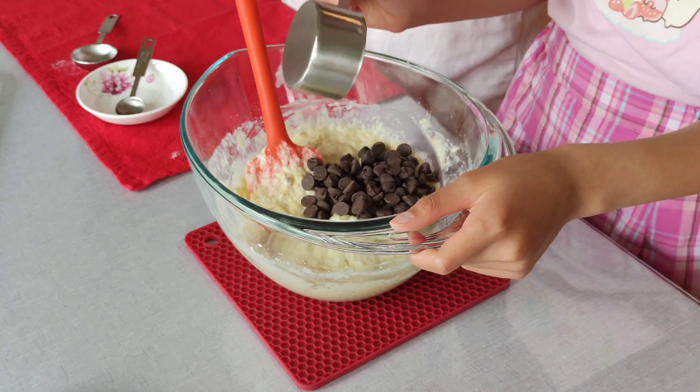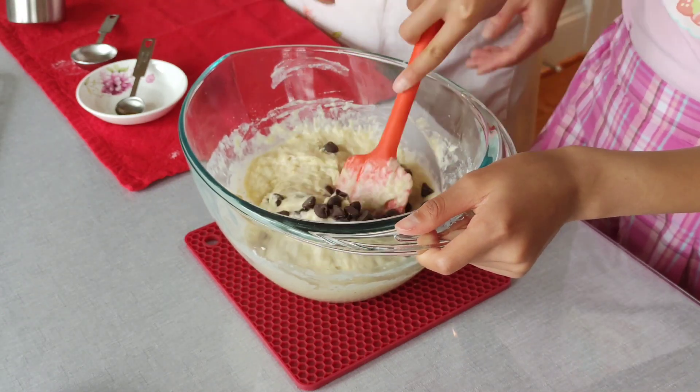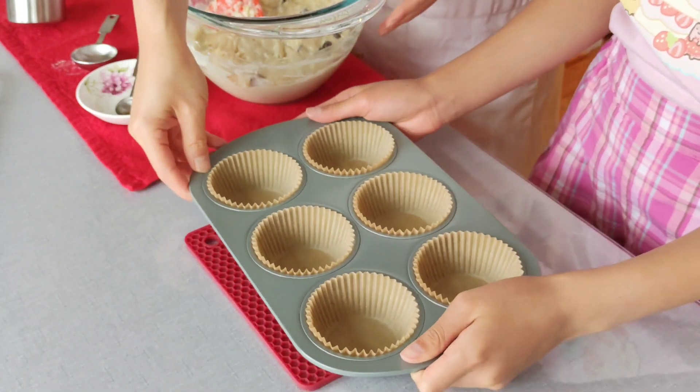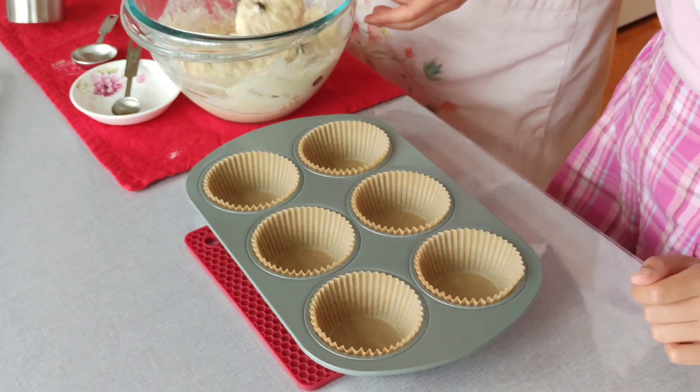Now it's time to add some chocolate chips. Pour 1/3 cup chocolate chips into the batter and gently fold them in. I love chocolate chips! Use an ice cream scoop to scoop batter into each muffin cup.